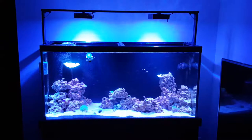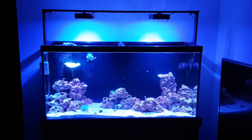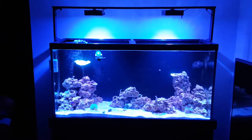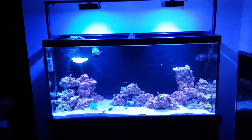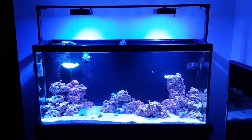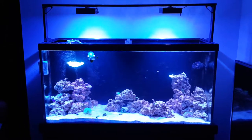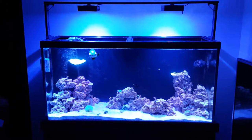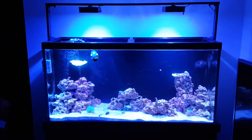The aquascape really hasn't changed from when we first laid it out and put it in the tank. Once I added water I left everything alone, started the tank off, and let it just run with water in it — no lights for just about three months, let everything acclimate. I also used some Dr. Tim's and some seed as well just to get the bacteria started.